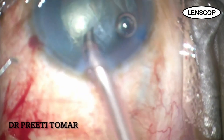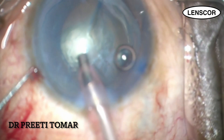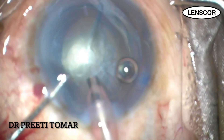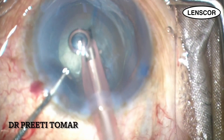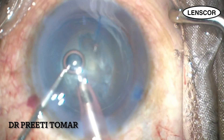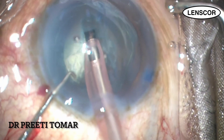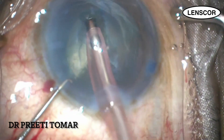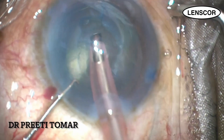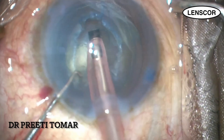Now it's time to emulsify the endonucleus. Being a soft cataract, nucleus management in such cases is not an issue. I begin with the trench and I am going to divide the endonucleus layer by layer, making sure not to disturb the central posterior polar disc. My surgical parameters are kept on the lower side.